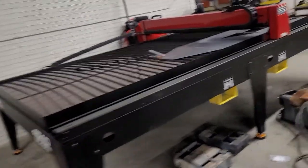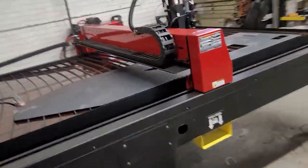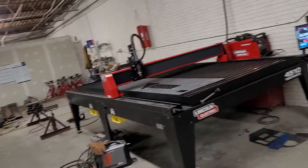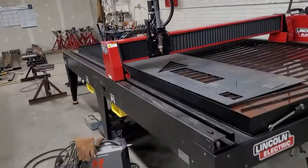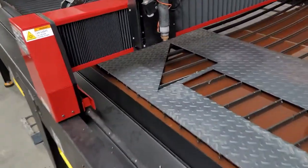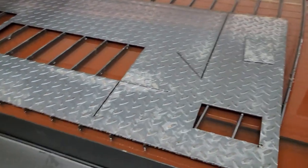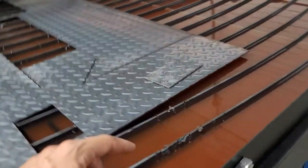So far so good, cutting right through that diamond plate. There is a piece somewhere around here that we just cut out — I think he's got it up there. I'll make some more videos. It is quite the machine.